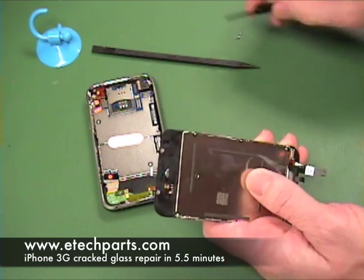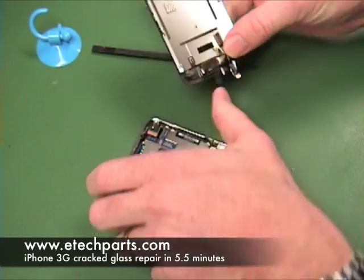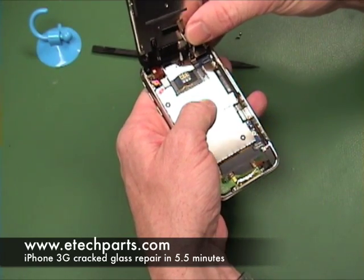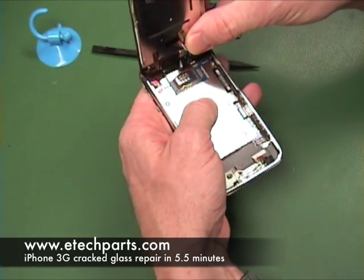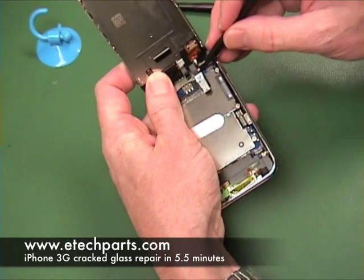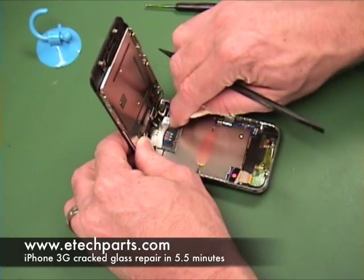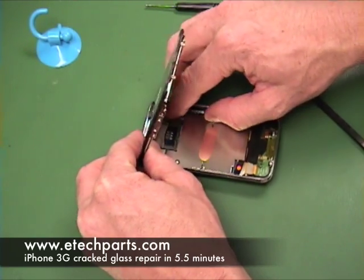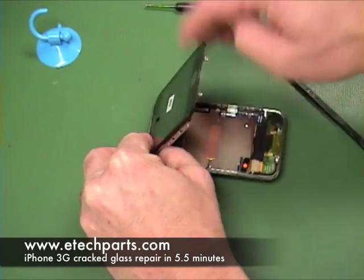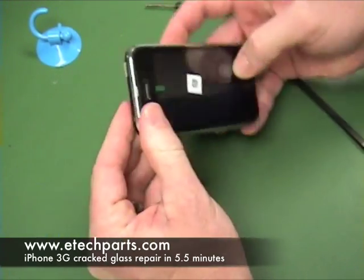Now that we're done putting the screws in, we're going to reconnect the cables. The first one — connection number three — is a little bit tricky. It can be difficult to slide the cable back into that connector, but once you get it slid in, push that lever back down towards the main board to lock it into place. We're always using the black stick, which is non-conductive, to do that. Once connector three is locked in, push down on the number two connector, then push down on the number one connector, and make sure they're all connected solid. Then place the whole assembly back down into the phone.